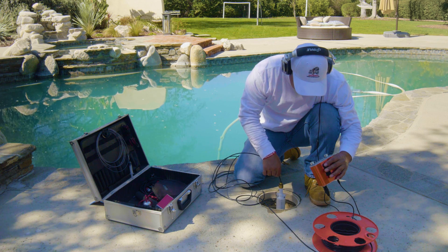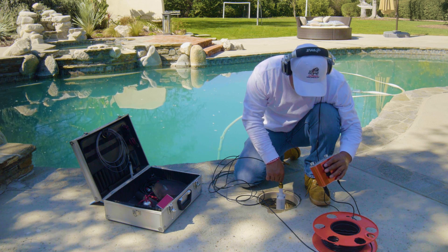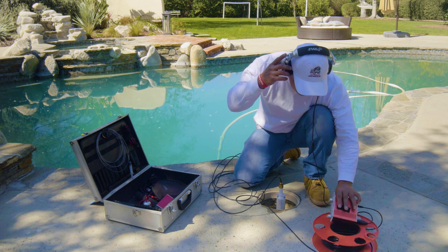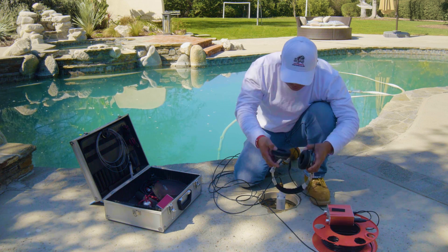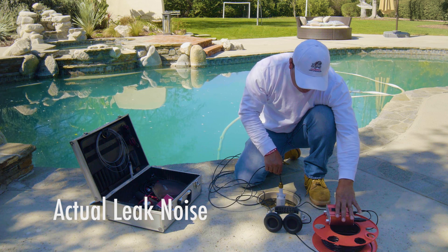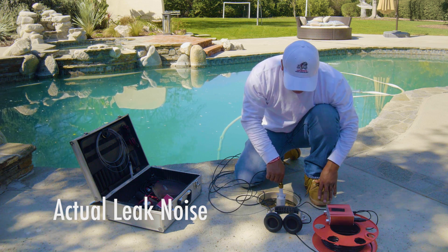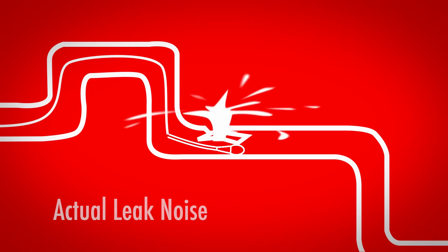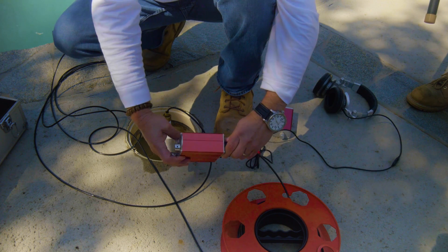When we hear our leak, we pull at very slow intervals until we're a hundred percent right on top of it. The sound is just dynamic — we're introducing the sound and your microphone is now directly over the leak, but it's underground so you don't know exactly where that is yet.